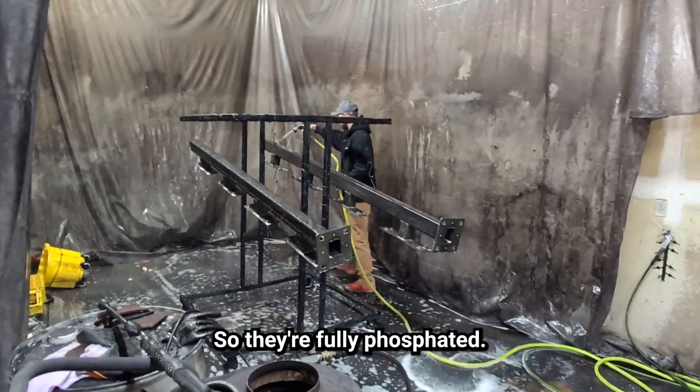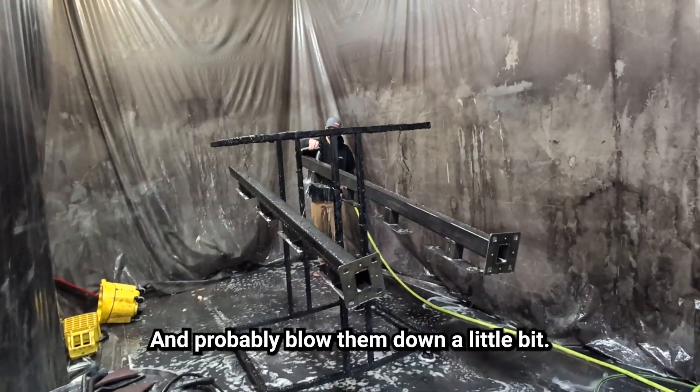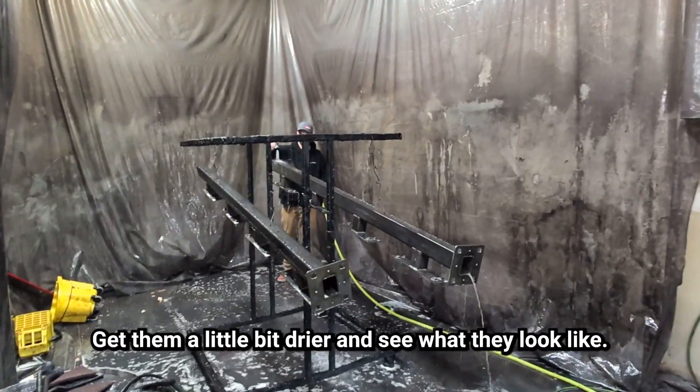The parts are fully phosphated now. We're just going to rinse all that off, blow them down a little bit to get them a bit drier, and see what they look like.